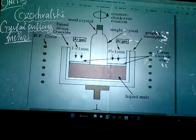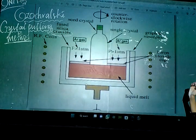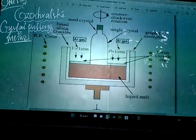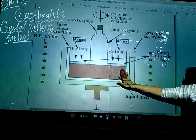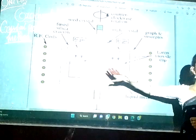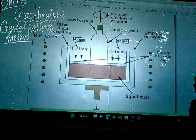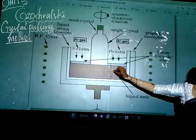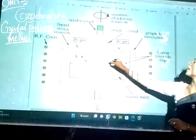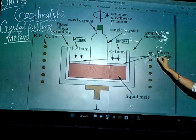If you are preparing silicon, take the silicon material; for germanium, take germanium. Whatever material I have, I melt it and pour it into this crucible or container. Now this melt is covered by a boron trioxide cap.